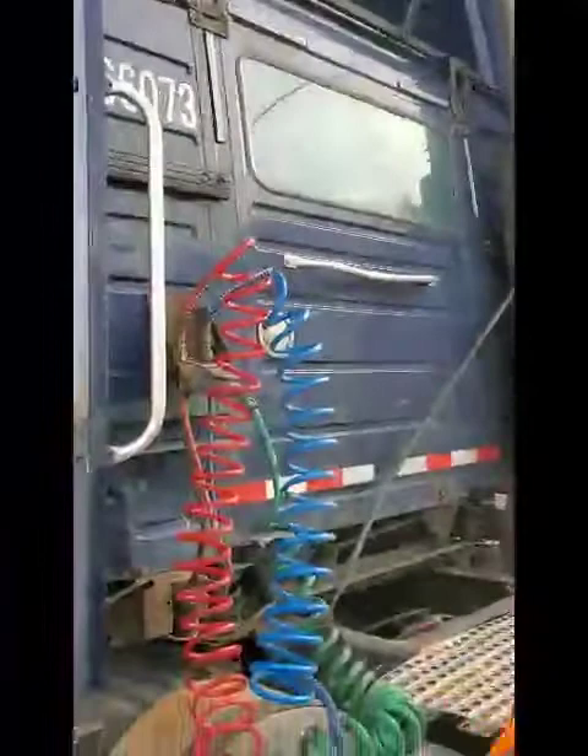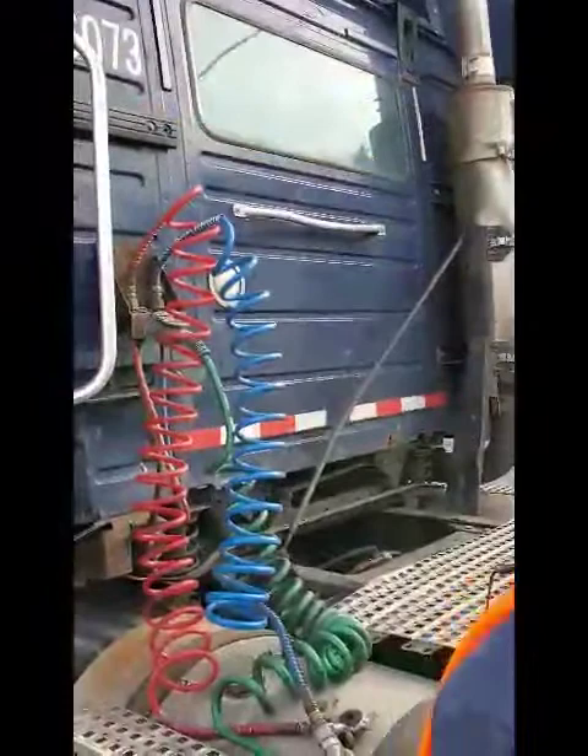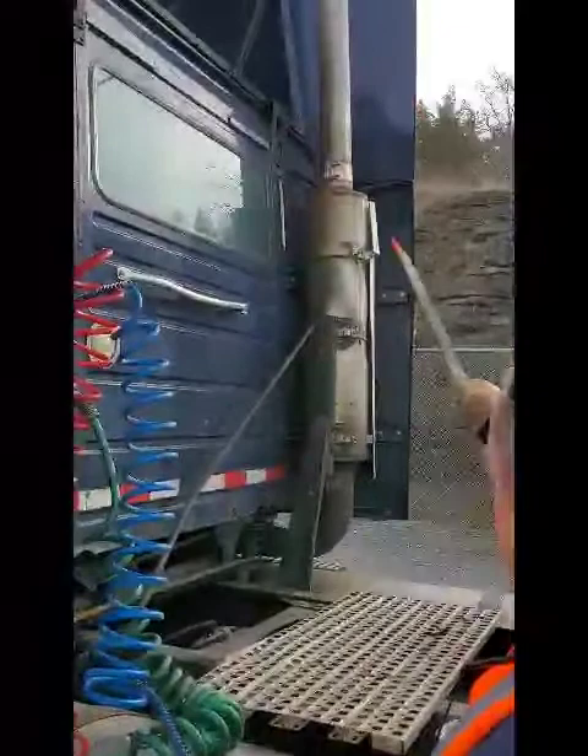My DOT reflective tape is securely mounted, not bent, broken, or cracked — it's clean and visible. My window is securely mounted, not bent, broken, or cracked, with no obstruction. My exhaust is securely mounted, not bent, broken, or cracked, and has no leaks. Signs of leaks would be black soot.